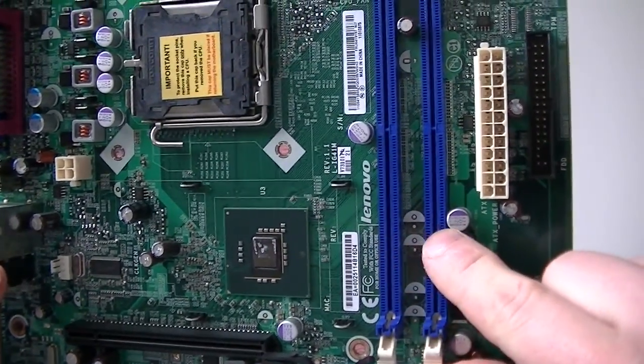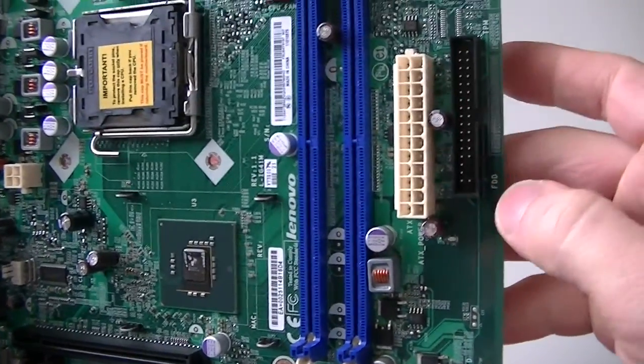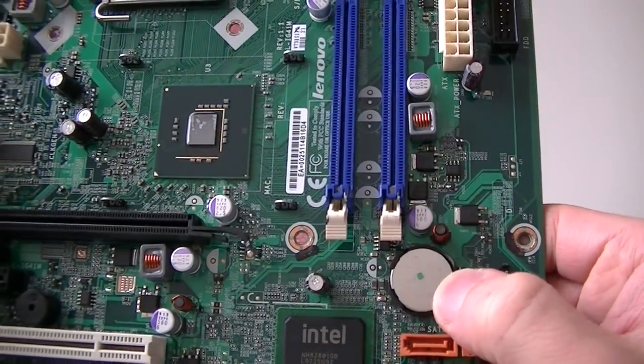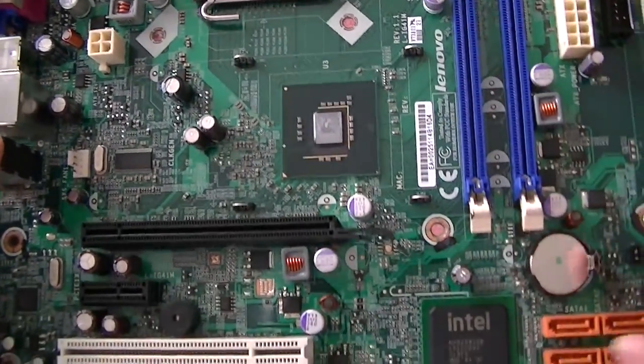Here are two memory slots right there. You can see here's the 24-pin for the power, floppy connector right here, four Serial ATA connectors right there, battery socket right there, north bridge, south bridge. I took out the heatsink because I'm not using the motherboard anymore.